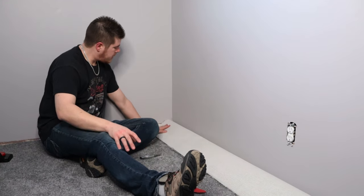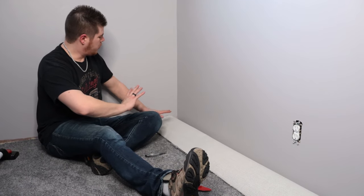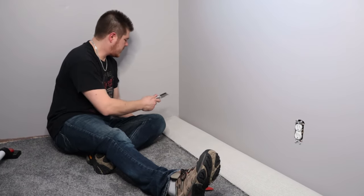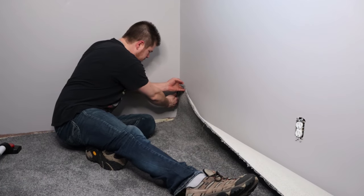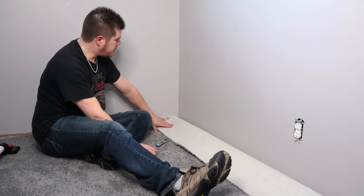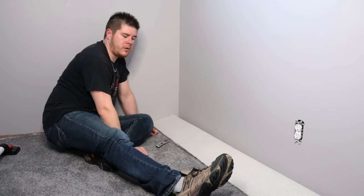Once you get to a corner, you're going to have excess carpet rolling up the wall on both sides. In order to get it to lay flat into the corner, take your knife, lift up the corner, and run the knife down to about the floor. That allows this piece to lay over and this piece to lay over, so you can trim along the wall and it'll sit nice and flush in the corner.